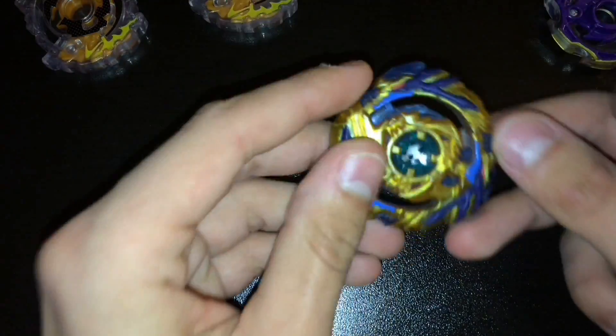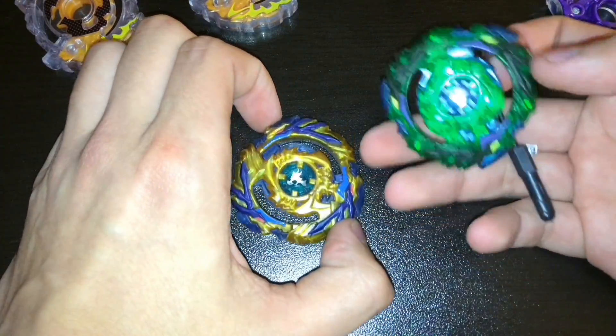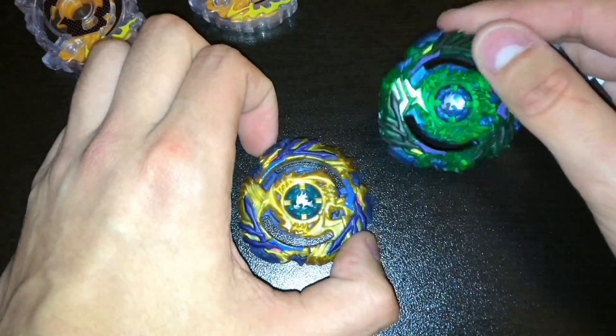It looks a lot nicer when you have the parts on it or a camera on it, because you can see the code in the clear plastic. It does not look very good.